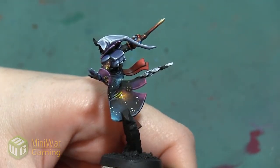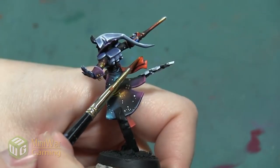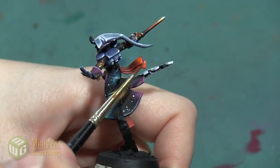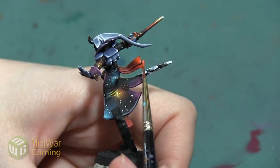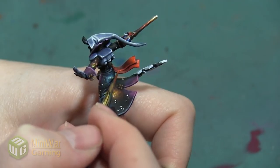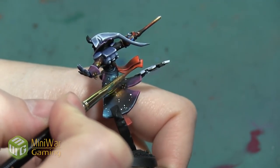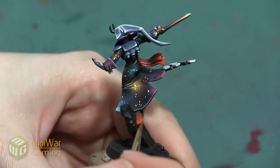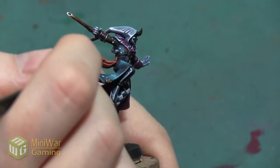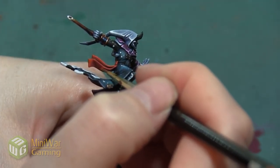My next color is going to be Troll Slayer Orange, and I'm blending this into my red just like I did with the previous layer. I'm going to start in the areas I want to be brightest — right at the top of the curves of the sash and at the edges — then work down into the shadows. I want to make sure I catch all of the edges so they're nice, bright, and outlined. I'll apply this in lots of little thin layers, building up the color and blending smoothly into the red.